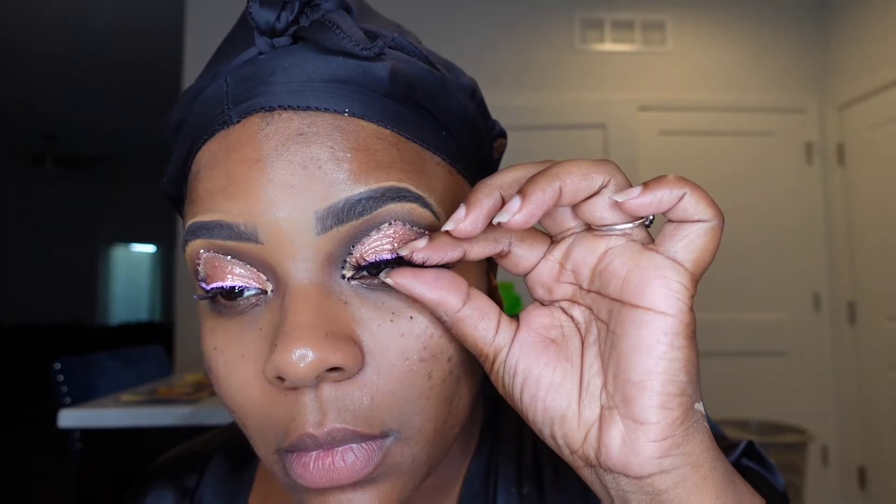Now we're just getting these lashes on. I used a mid-size lash to give the look a little extra oomph — I just love it. I'm tweaking everything and making sure everything is nicely pressed together because we do not want it to fly away.